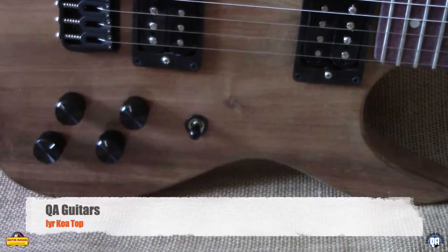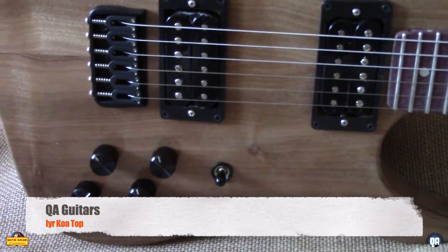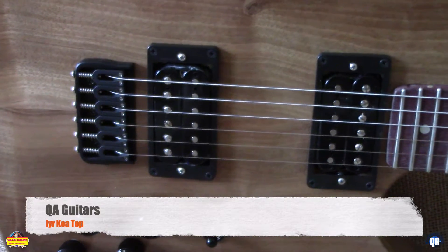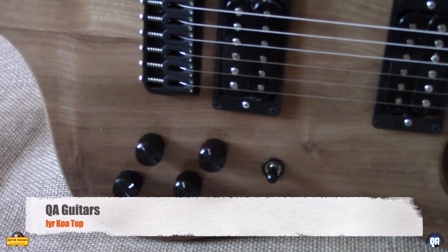Tessy knobs, Horns pots, Gavit wire, Orange Drop caps, Hip Sharp bridge, PNAF pickups, switch shaft, output jack, and switch.